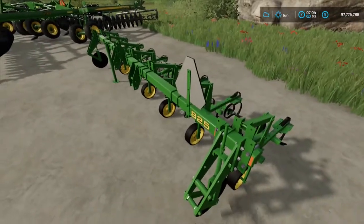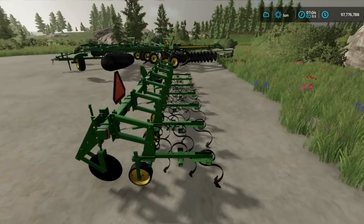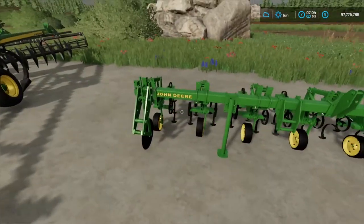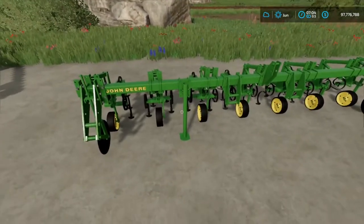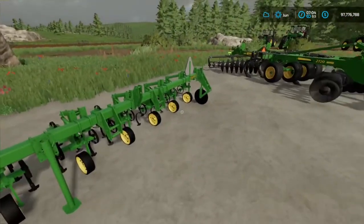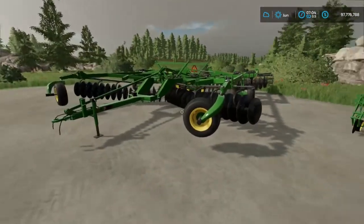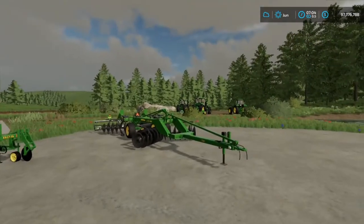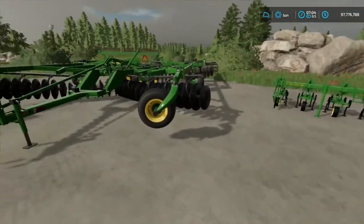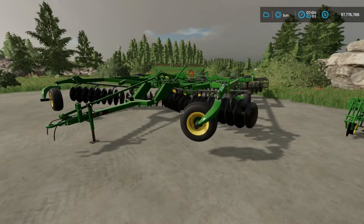And even the little 825 has all the little tines on it — super cool looking. The detail was done very nicely and the stands are pretty slick as well. I'm going to go ahead and hook all these up to some John Deere tractors — got to have John Deere tractors to pull this stuff — and we'll see what these things look like out in the field.